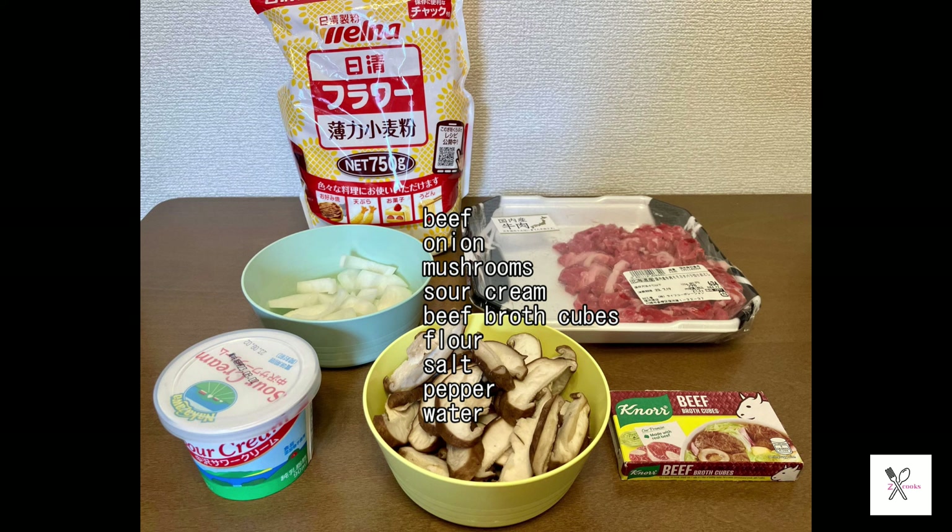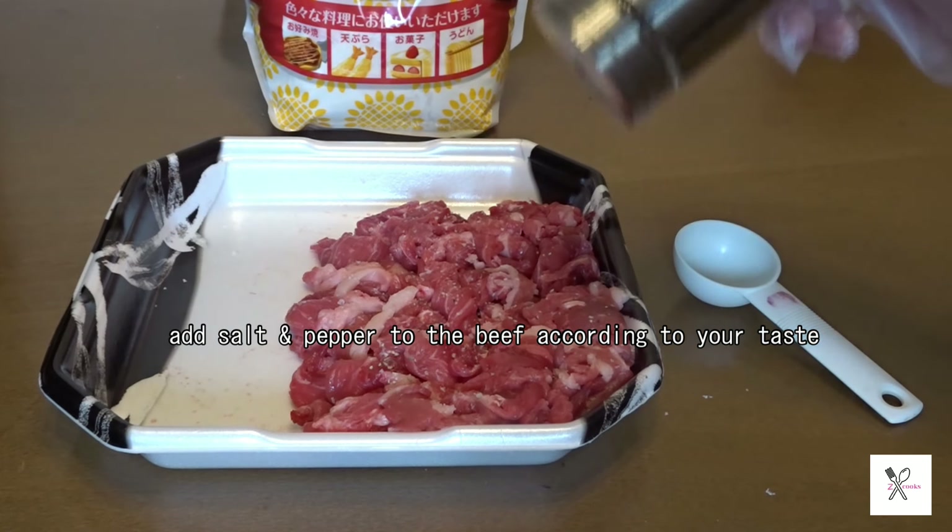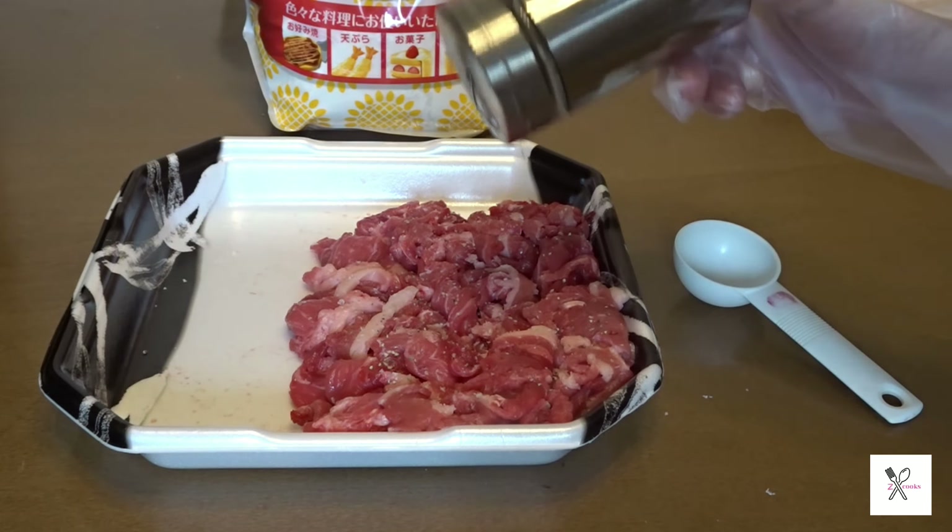Hey guys! Thank you for clicking on this video. My name is Elle and I'm going to show you how to cook a simple beef and mushrooms recipe. This recipe is good for two to three people and here are the ingredients that you will need.